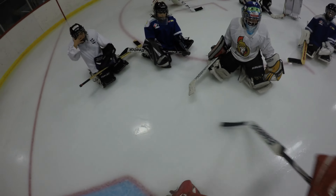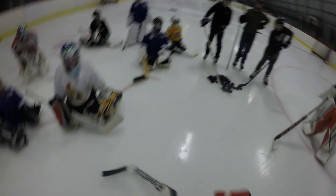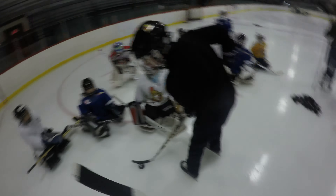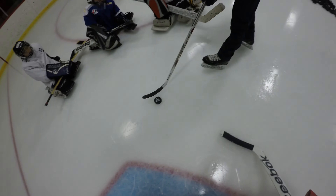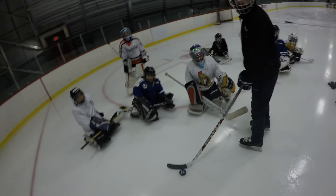From here, we're going to pretend the shooter takes the puck down on this angle. So I'll get one of you guys to slowly carry the puck in and then pause right there. As the shooter starts to make his move, goalies, the first thing you want to do is start C-cutting with that leg. And what that's going to do is allow you to square up your body to the puck, so the middle of your body is facing the puck. So we're starting to square up.